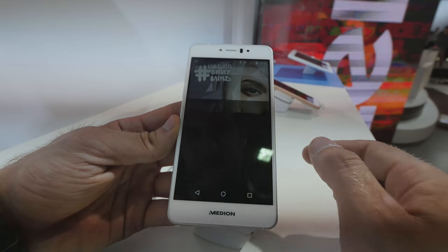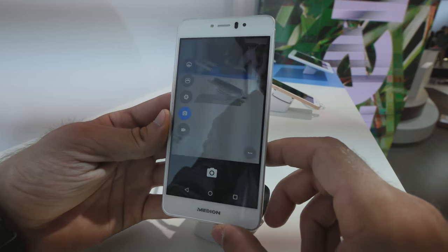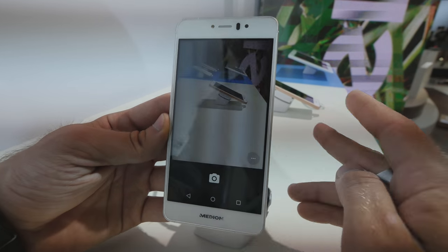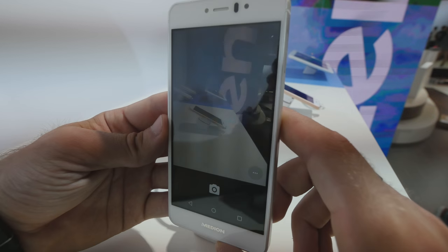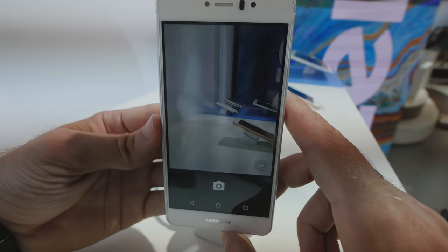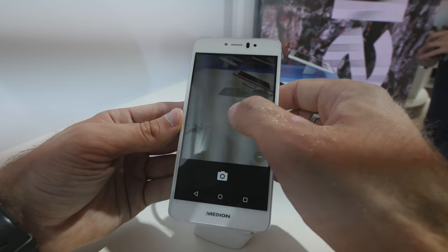Let's also use the camera — that's one of the main reasons we buy a smartphone. We don't have perfect light here, which is why we have these black lines in the picture, but of course with natural sunlight that won't happen. The 13 megapixel camera is not only quick but sharp as well.